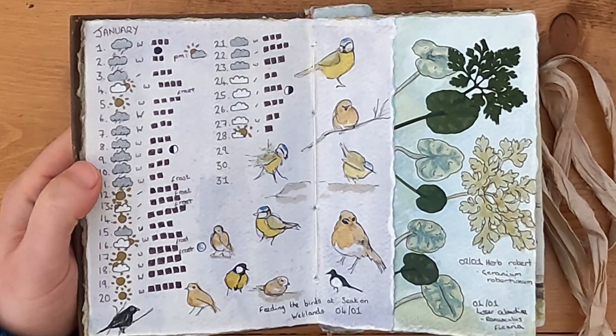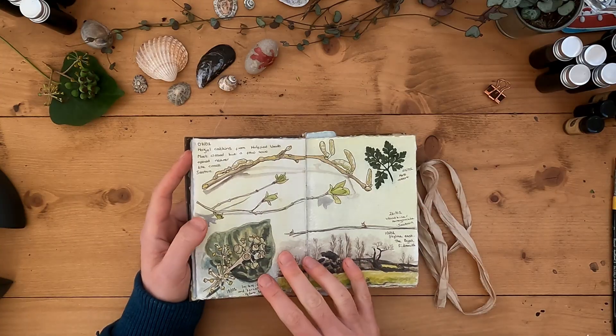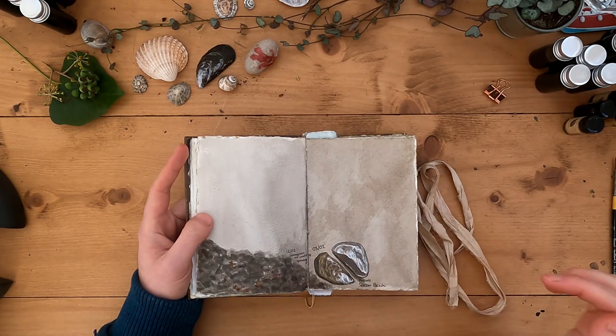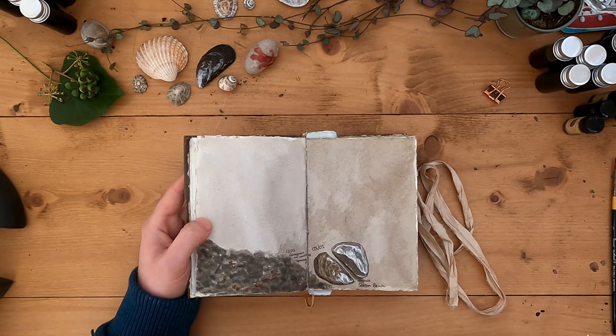Sadly today I'm not feeling particularly well, which feels to me sometimes to be a bit of a waste of a sunny day. So I'm in the studio and I think I'm going to do something here to try and finish off this page.